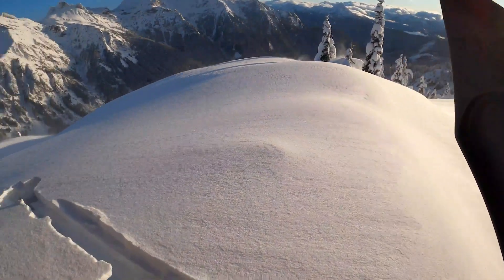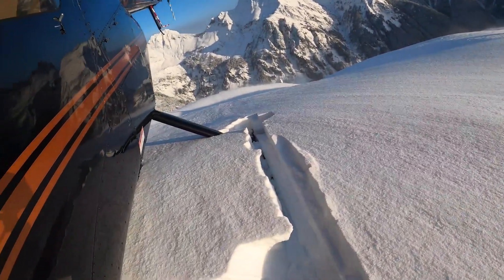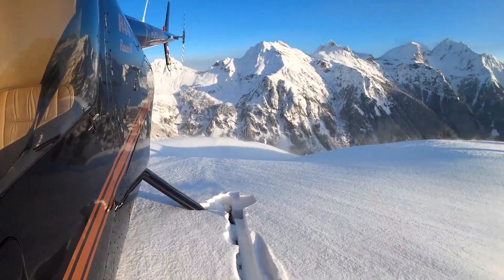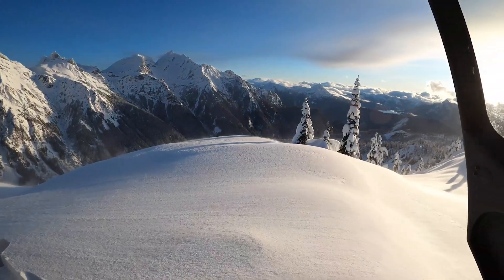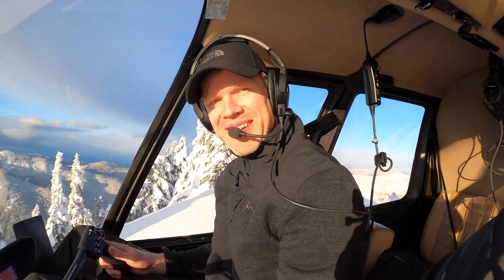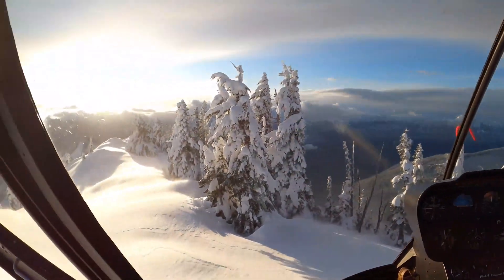Oh man, look at this — we are dug down deep in that snow. That is incredible. I think I've got to get out and get this shot from the outside. Okay, I think that's a great idea — everybody needs to see this from outside.